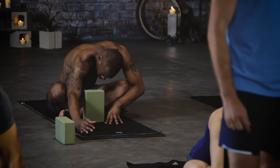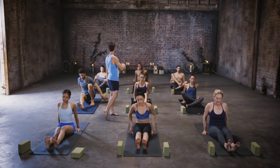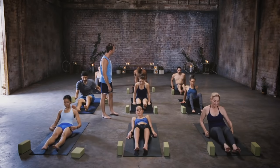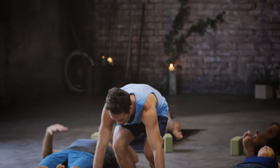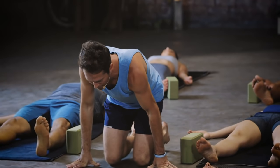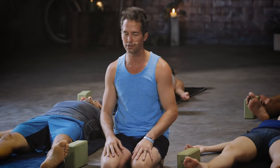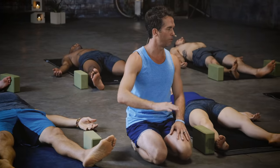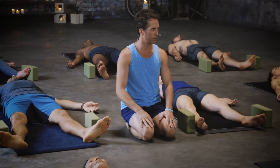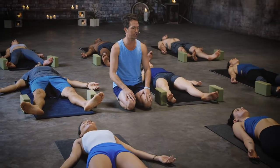All the way back up, extend those legs straight out in front along the floor, then go ahead and recline all the way back into final resting pose — Shavasana. Good job, you guys. You flowed, you stretched, and now it's time to take a last minute or two to slip into the power of stillness, allowing everything you just created to seep in and assimilate before moving on into the rest of your day. Eyes closed, just kick back and melt into the floor.